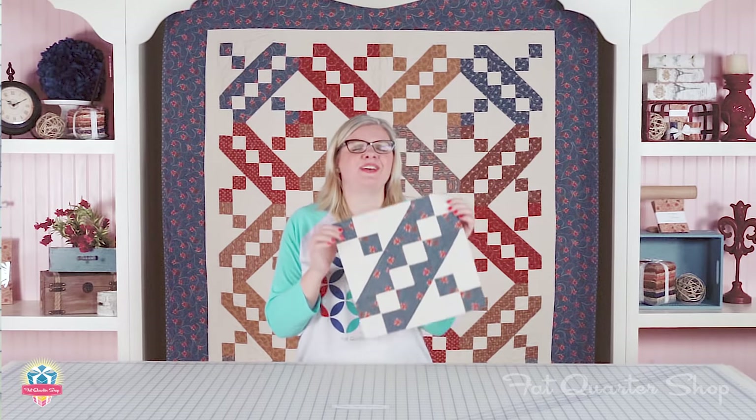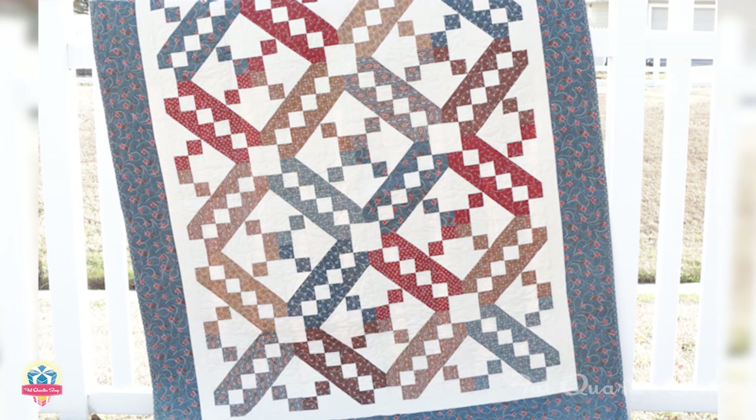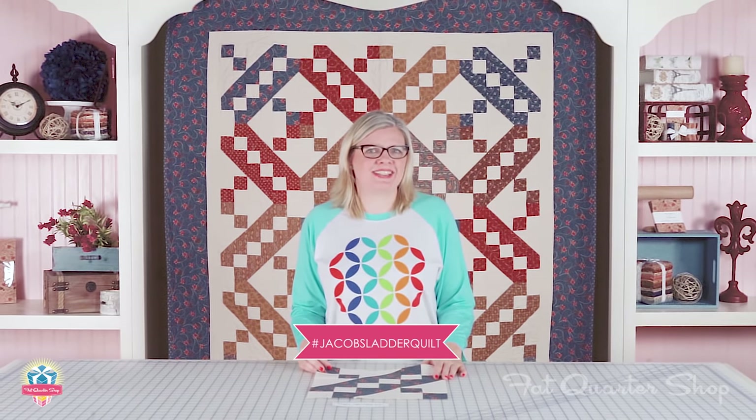I love the simplicity of the Jacob's Ladder Block and it looks great in any color combination. If you liked this video, make sure to like, comment, and subscribe, and I'll see you next time.